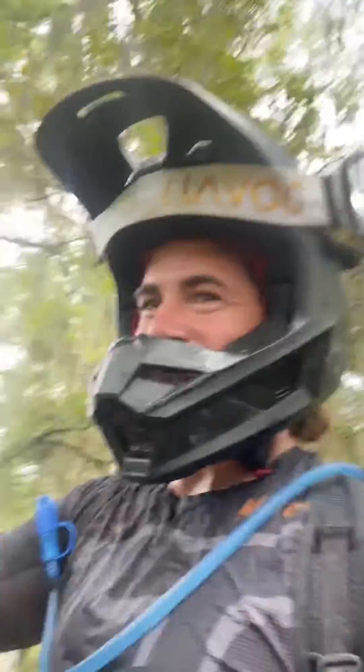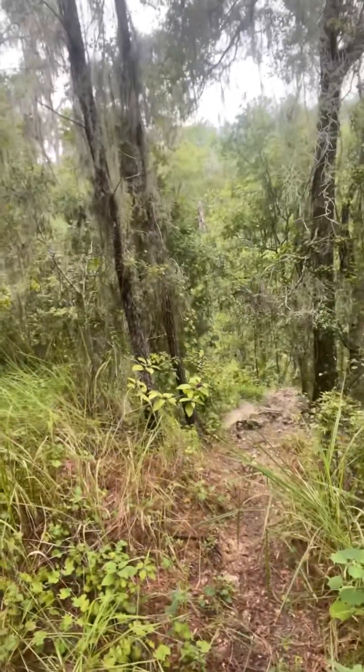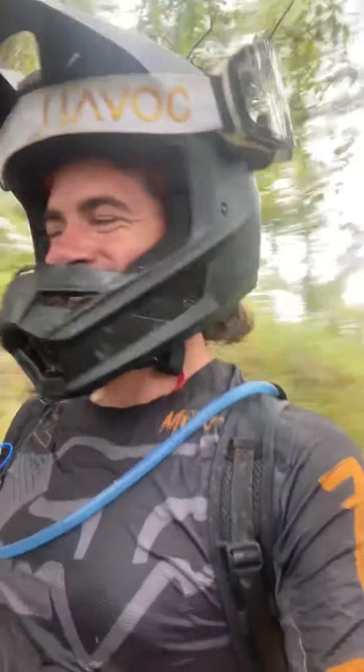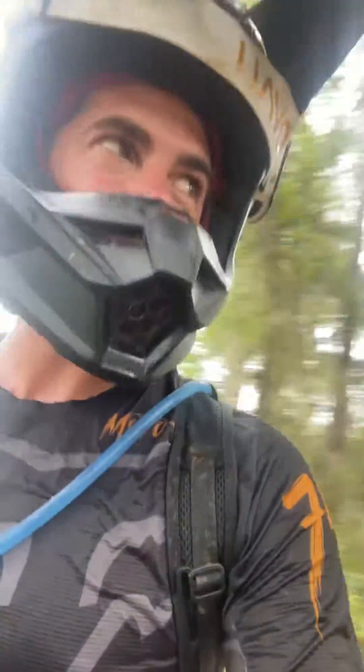Sean, one of our other team members — say hi! He's dead down there. His bike's in limp mode. This is kind of like a hard, rocky uphill section. You can kind of see the terrain right here.